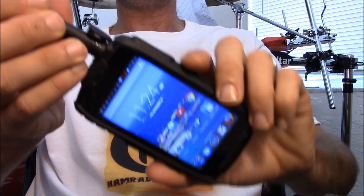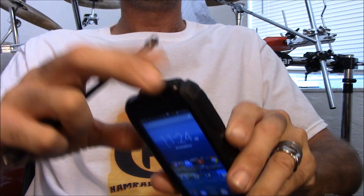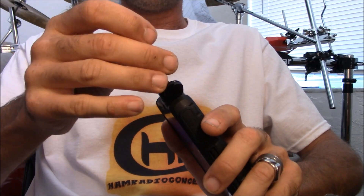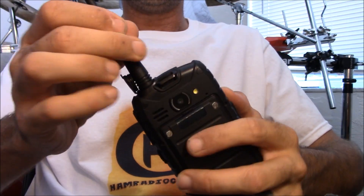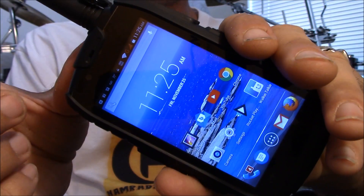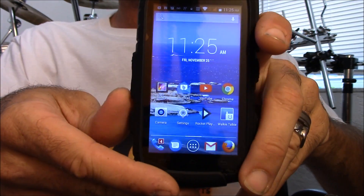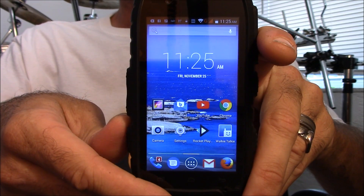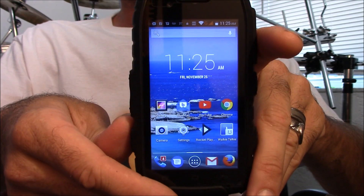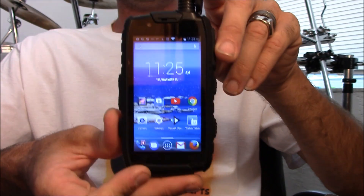Let's look at the phone. The antenna does come off — a lot of people will ask if they have to keep it on, and the answer is no. You can take it off and use it like a regular phone. It has a camera on the back with flash, a camera on the front, and it takes an SD card inside. Four gigabytes of built-in memory, plus whatever SD card you add. Two SIM cards can go in here.